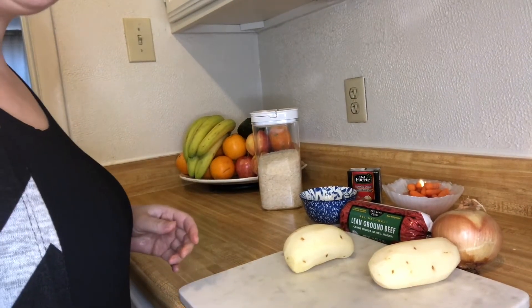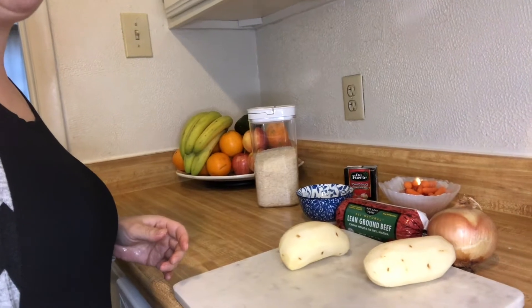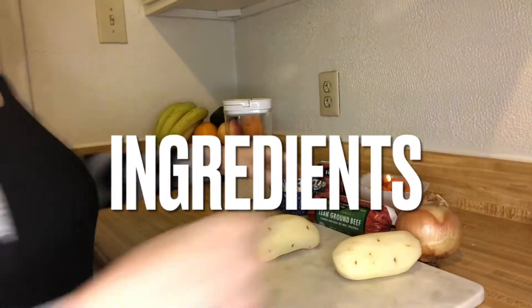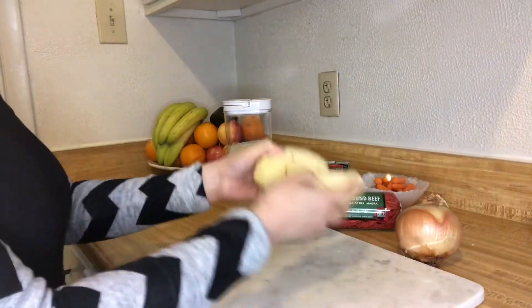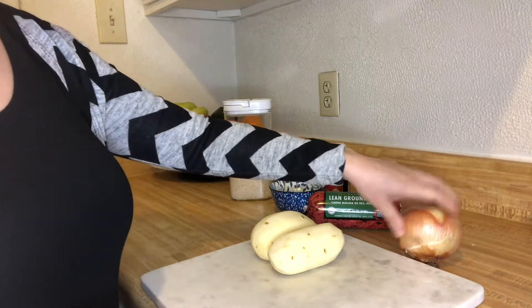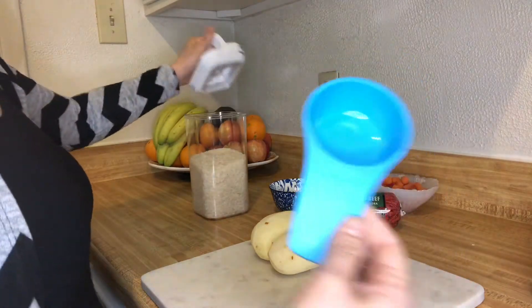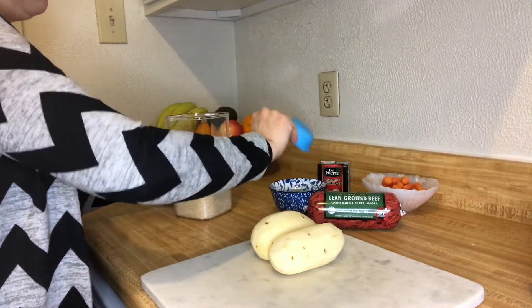Hey guys, today I'm doing albondigas for my neighbor — she's feeling sick, under the weather. You're gonna need a pound of ground beef, two potatoes, a couple carrots, half an onion, and one third cup of rice and water, which is gonna go in your meatballs.